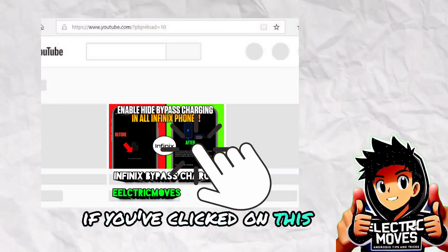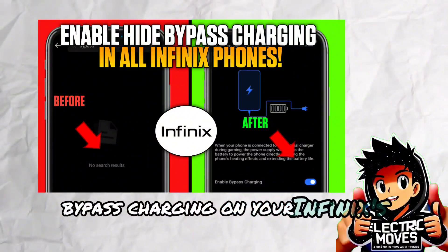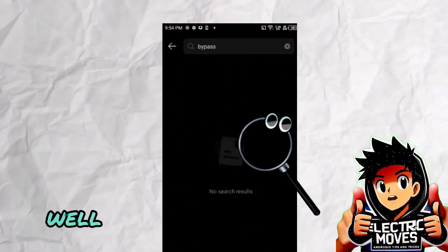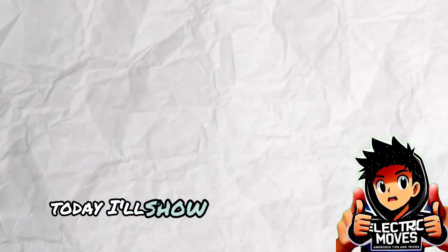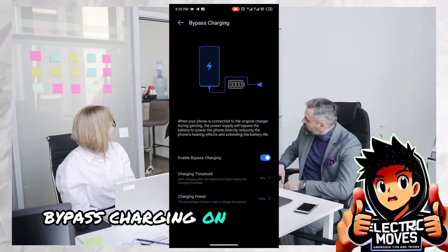If you've clicked on this video, chances are you're looking to unlock the hidden feature — Bypass Charging on your Infinix phone. Can't seem to find it in your settings? You've landed in the right spot. Today, I'll show you exactly how to enable Bypass Charging on your Infinix device.